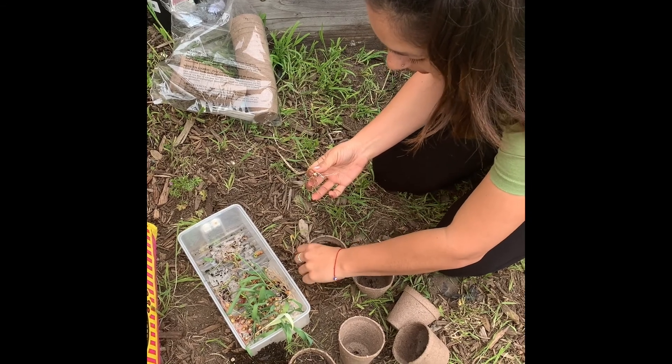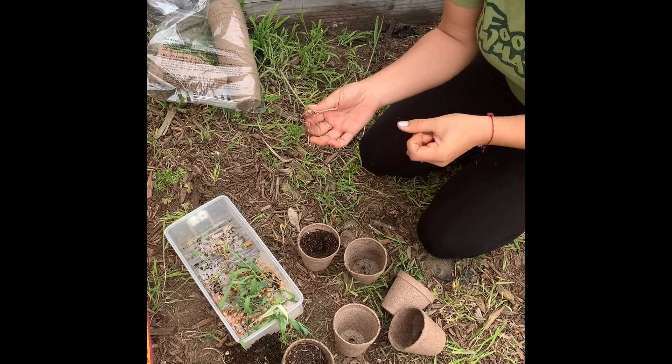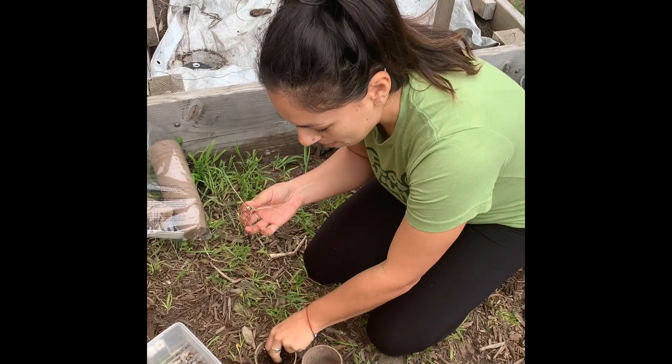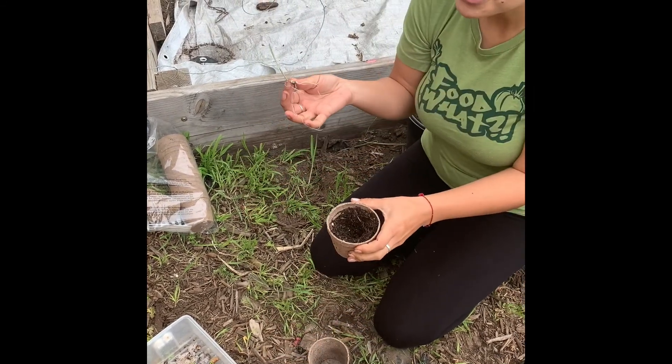I was taught to integrate my DNA with corn DNA by putting them in your mouth before you plant them. I didn't put them in my mouth before I germinated them, so I'm actually going to spit into the soil.